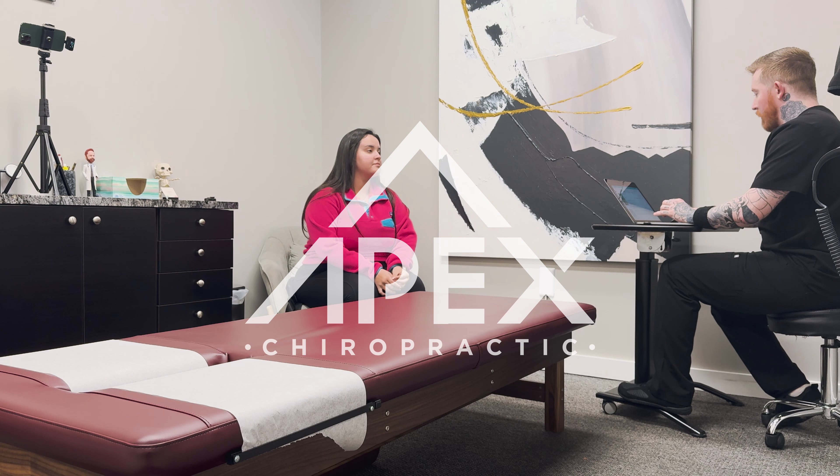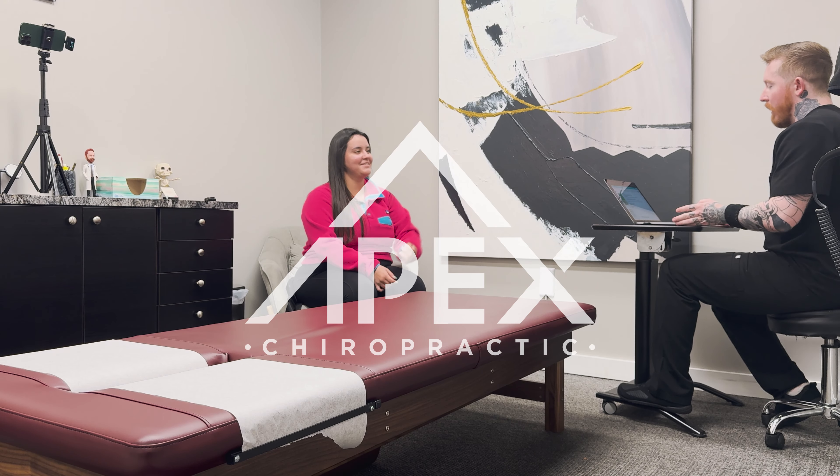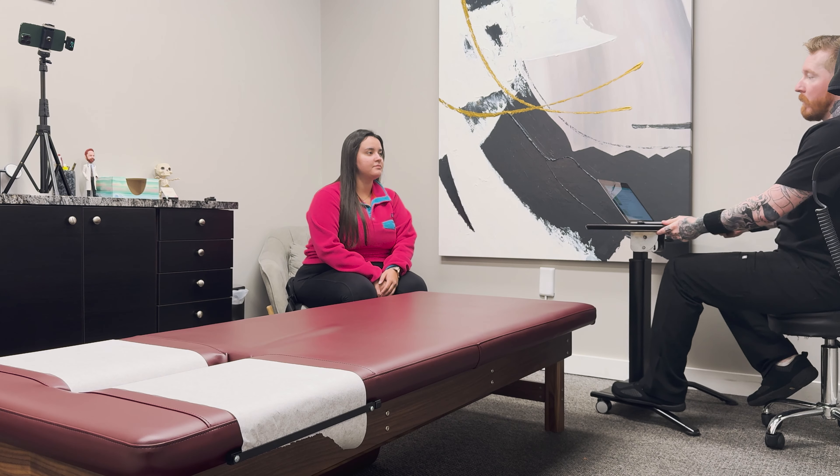Let me get you pulled up here. I was looking at your chart earlier — I saw you're a nanny, is that right? Wrangling the kids all the time. So I saw you're having some low back and then maybe some mid or upper back discomfort. Talk to me a little bit about what's going on.